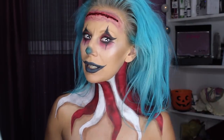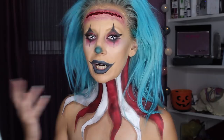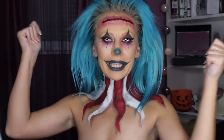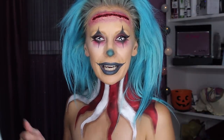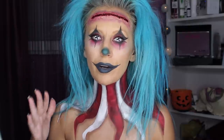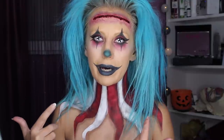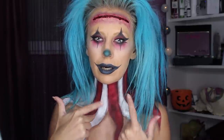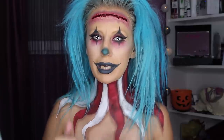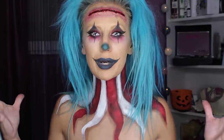Here we are — makeup for Halloween, idea number three. I think this is a very good idea if you're already a makeup artist because there's a lot of makeup involved. You can go out like this without special effects or body painting. It's a very cool makeup for Halloween, it's easy, and you can do it by yourself — just watch my tutorial.